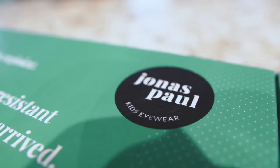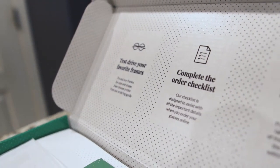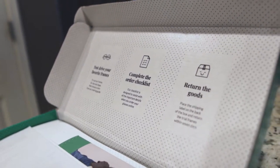Thanks to Jonas Paul, who sponsored today's video, they sent us something that is going to save our lives. Jonas Paul makes buying children's and teens' glasses simple and affordable, but what we love most is their home try-on kit. It literally makes life so much easier.